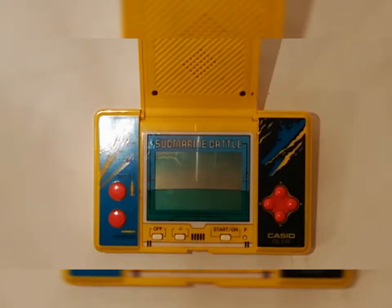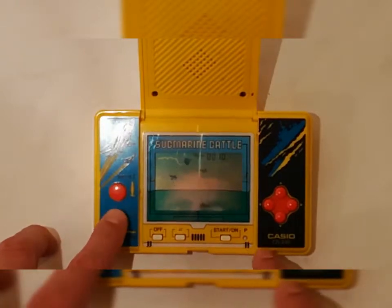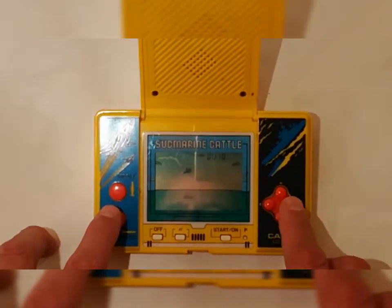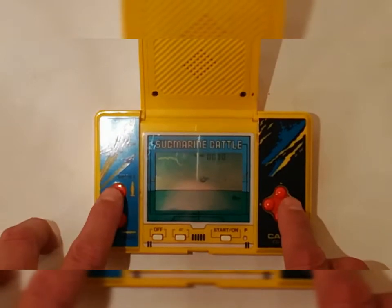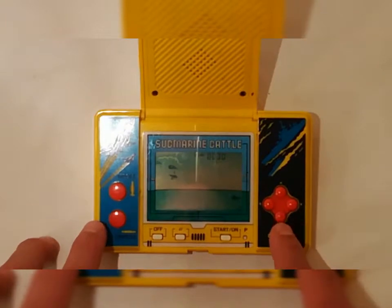Funziona con due batterie AAA, due stilo AA. Schiacciando start parte il gioco e la musica. Si azzera il contatore, fa una sorta di reset e poi iniziano ad arrivare i nemici. Quello è stato colpito, sale, scende ovviamente, e così via.